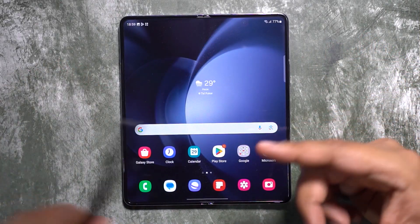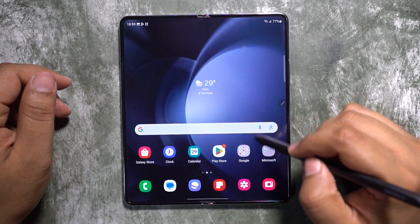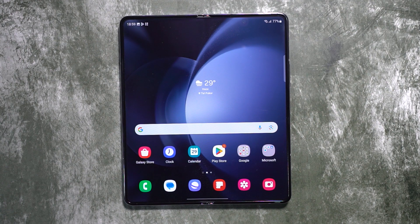Once you get used to the S Pen, there is no going back — it's a must-have accessory for your Fold 5. This is a feature that makes it stand out from the crowd. Check the description for more tips and tricks on this smartphone.